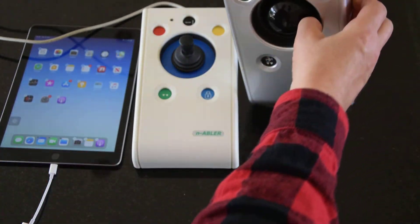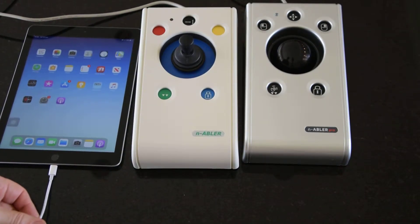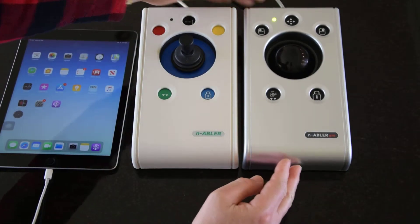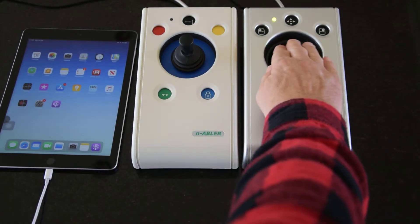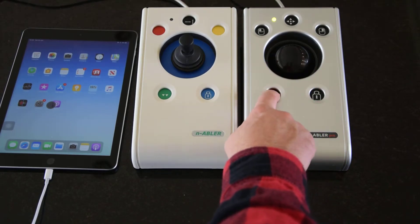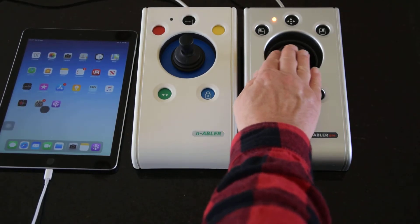The Enabler Pro is exactly the same in those respects. Plugging in the Enabler Pro — this is the trackball version, but otherwise largely the same. The additional feature it has is anti-tremor, which is particularly applicable to a trackball, because with a tremor it becomes almost impossible to get over an app and click on it in time. Press and hold, double tap, and the LED turns orange to indicate the feature is on — and to a large extent that tremor has gone.